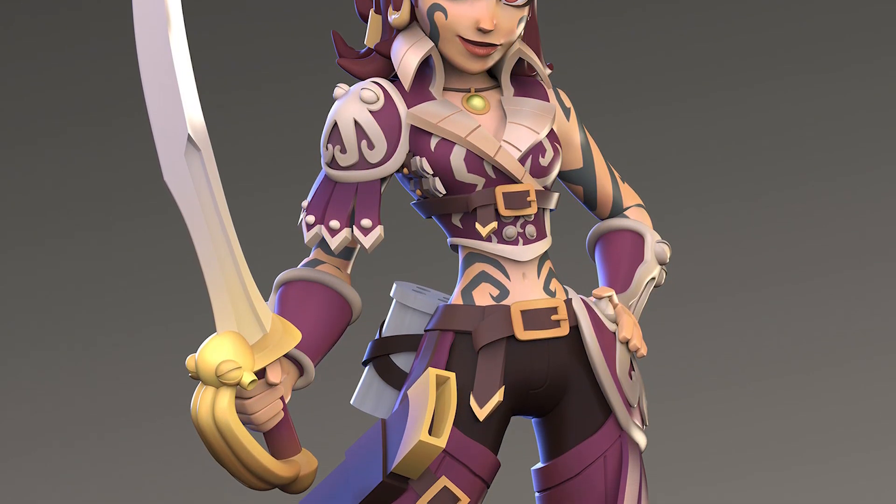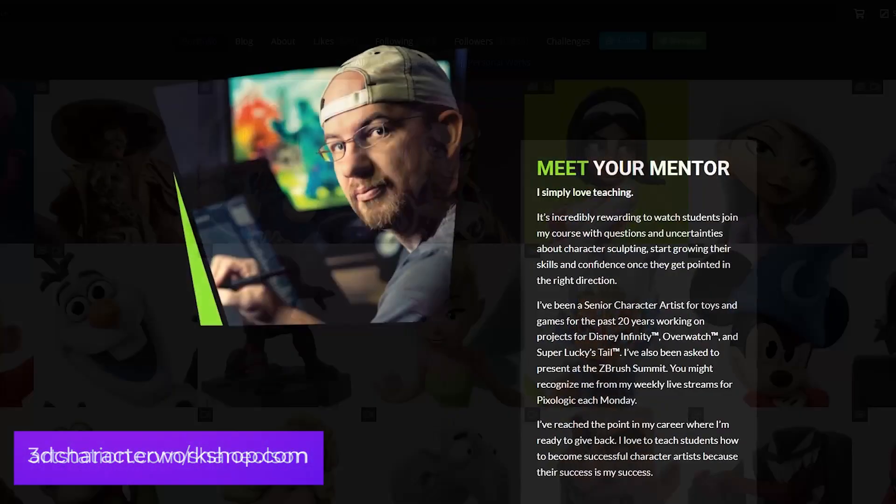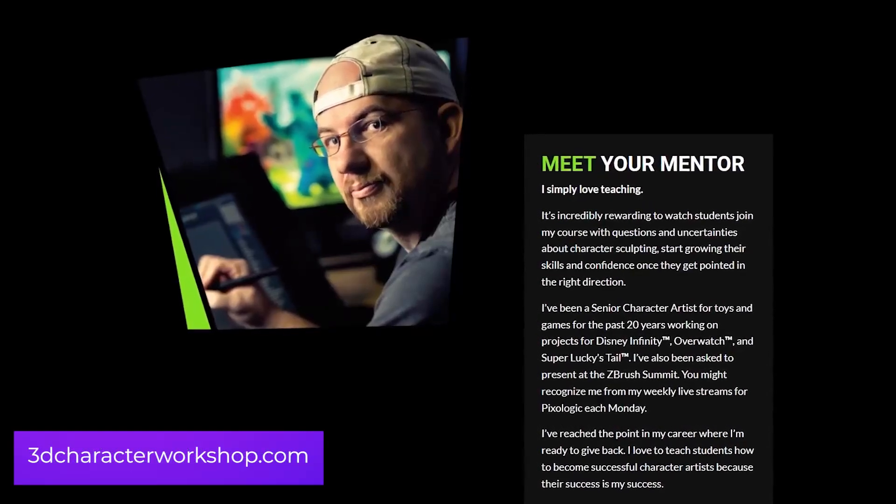I've been in the game industry for over 20 years. I love to teach what I know not only during the live streams but I've made an online course and I teach it over at the 3D Character Workshop. So I invite you to come hang out with me live again every Monday, 11 a.m. Pacific on the ZBrush Live channels.